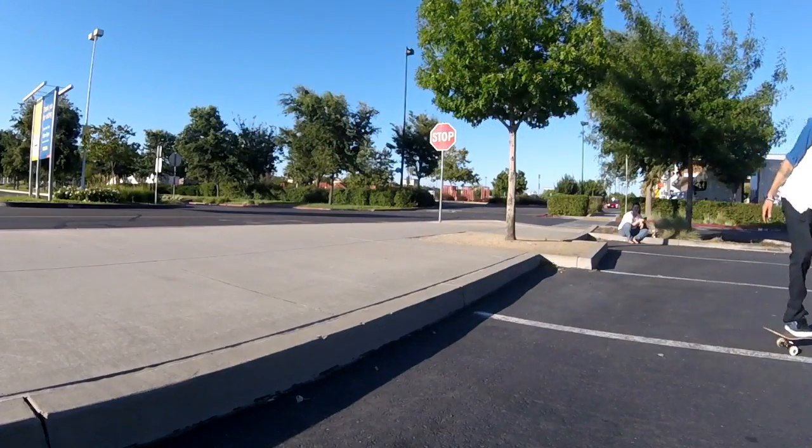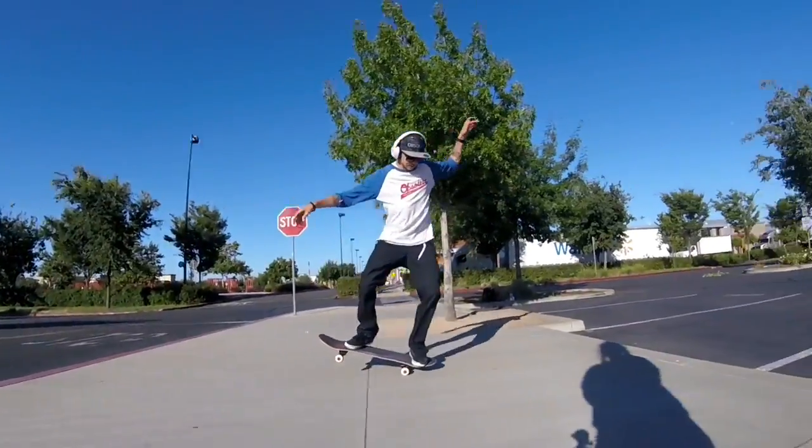The most common problem with a nose manual nollie flip is leaning too far over your front foot and flicking the board backwards — just trying too hard with the nollie flip — and you kick the board behind you and jump forwards. That will never make you land the trick.